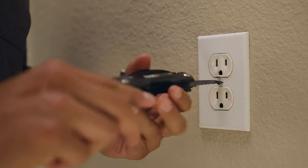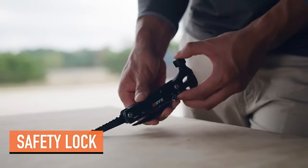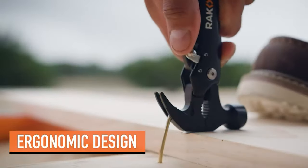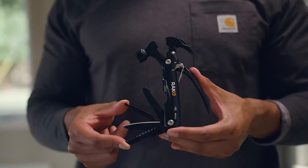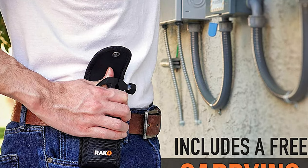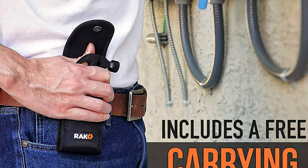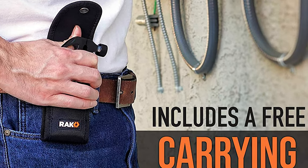The handle shape and even weight displacement allow for a comfortable grip regardless of which tool is being used. It comes with a safety lock system. The tool includes a hammer, nail claw, flattened pipe grip, pliers, wire cutter, flathead and phillips screwdriver, saw, straight and serrated blade, file, bottle opener, and a durable nylon carrying case with a belt holster. It is great for outdoor activities such as hiking, camping, fishing, hunting, or backpacking, as well as handymen, carpenters, and DIYers.